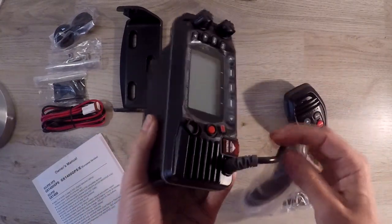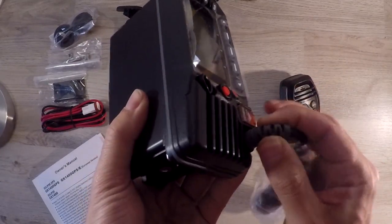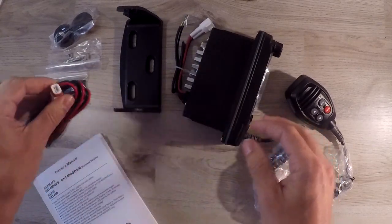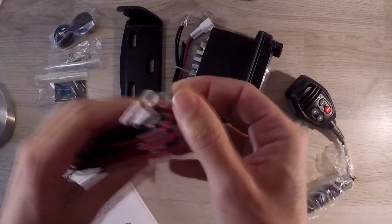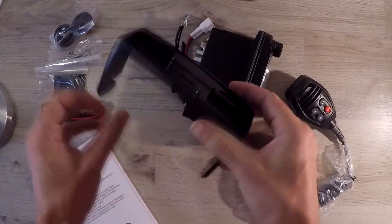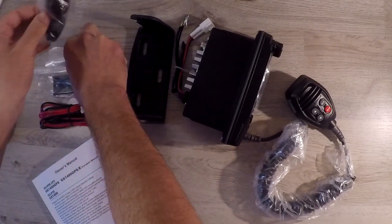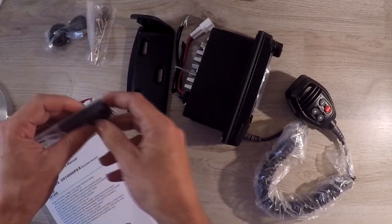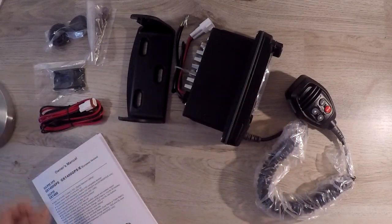In the box we have the radio with a microphone, built in for a watertight seal. A power lead, again with a watertight plug. A mounting bracket. The mounting screws. A mic bracket. And an owner's manual.